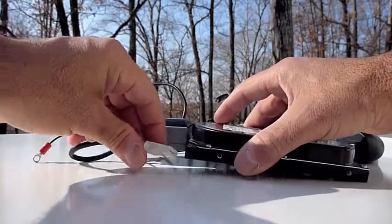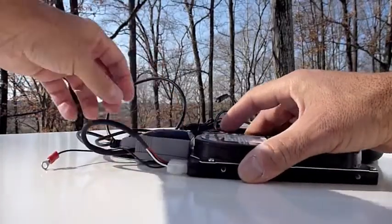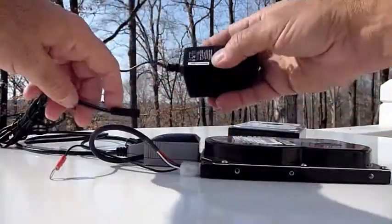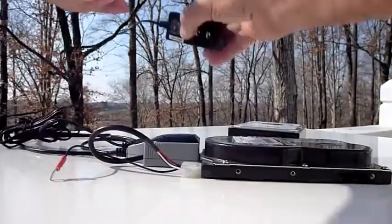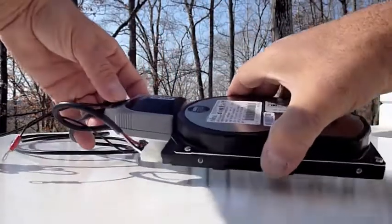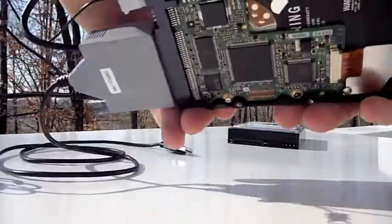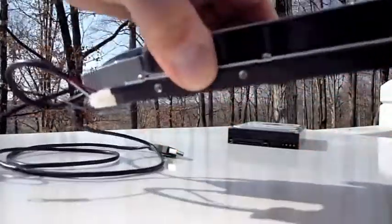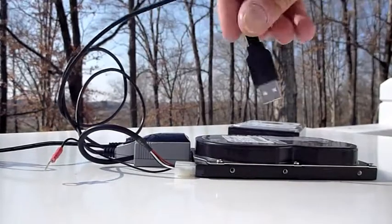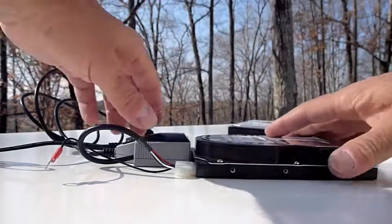Once the adapter is connected you then connect power, take your power brick, plug it into a power supply, and turn on the converter — and the hard drive will fire up just like that. Basically all I need to do now is attach it to my new computer via USB and I'll have access to the files that are on this hard drive.